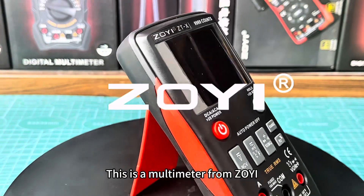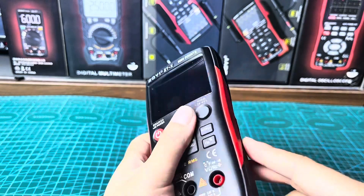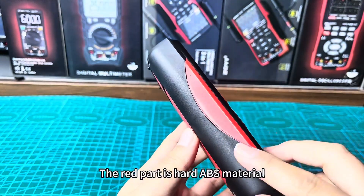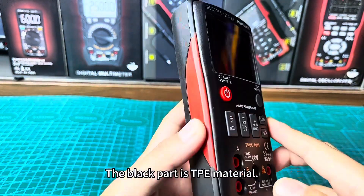This is a multimeter from ZOE. The ZT-X has a high-definition display. The shell is dual-injection molded — the red part is hard ABS material and the black part is TPE material.